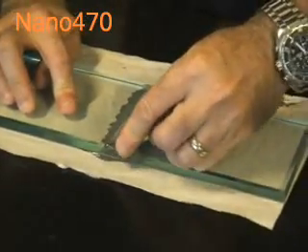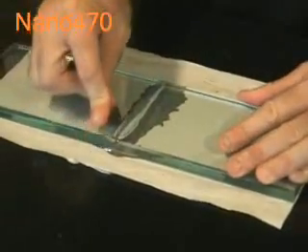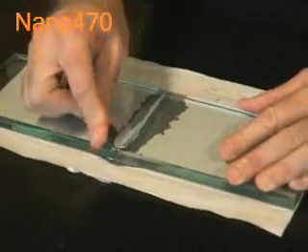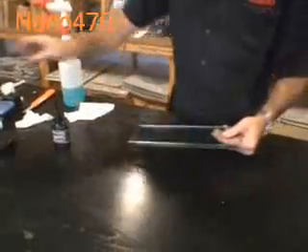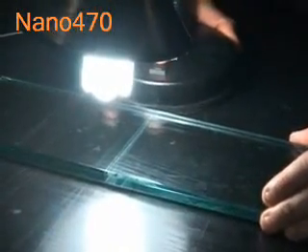Just use a razor blade — but be very careful with the razor blade — to clear up the excess adhesive. We've cleaned that up, and I'm just going to give this a second cure. Okay, we're happy with that curing time now. Let's turn our light off.